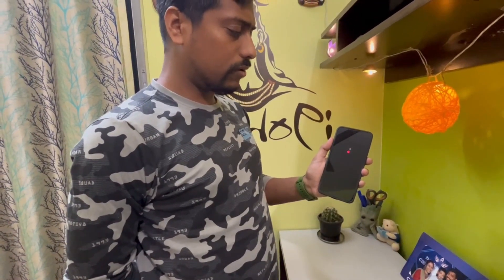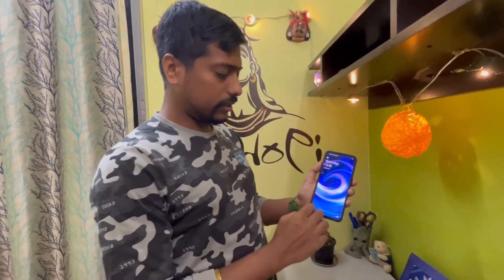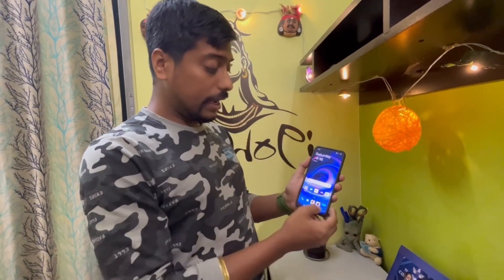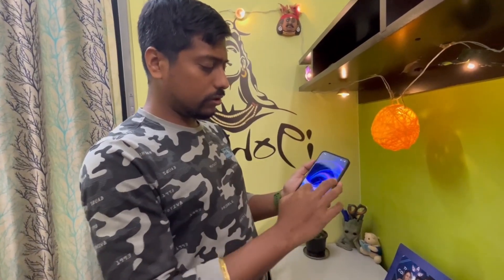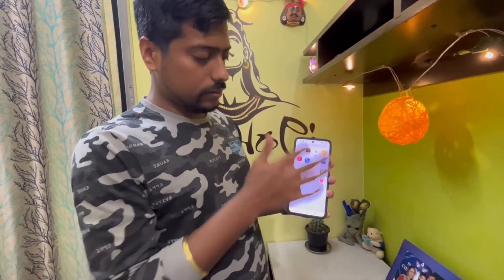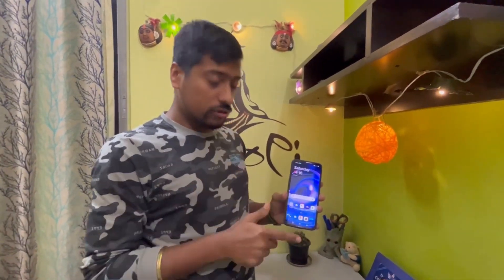I think it boots in almost around 10 seconds — that's nice. This is an AMOLED fluid display and it is very smooth. You can see this 6.7 inch display on the 256GB variant. Most importantly, it comes with Android 12 in the box and can be upgraded to Android 13, or we can say OxygenOS 13.